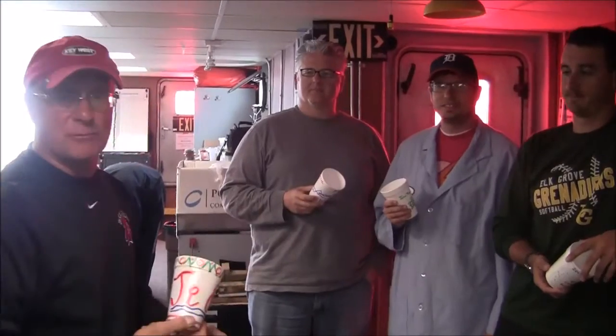We're still on the Guardian taking a look at research, but we're going to do a little experiment for you. We've all decorated some cups, and I'm going to let some of our other shipboard scientists tell you exactly what's going to happen with these cups.